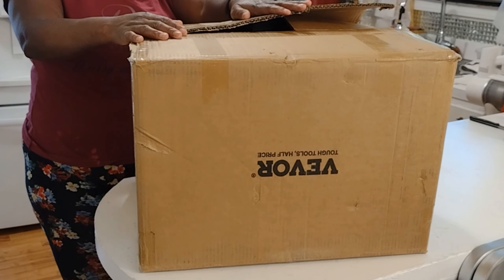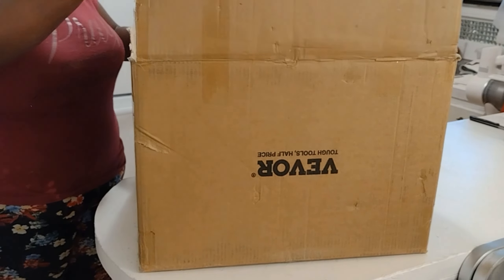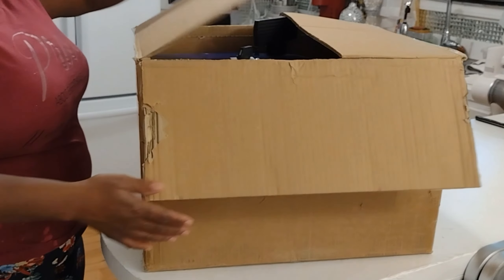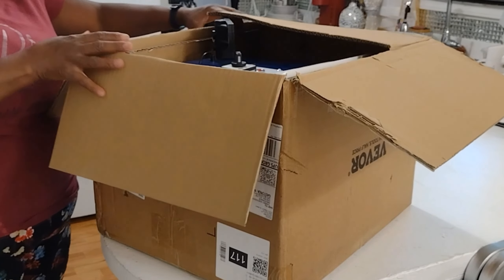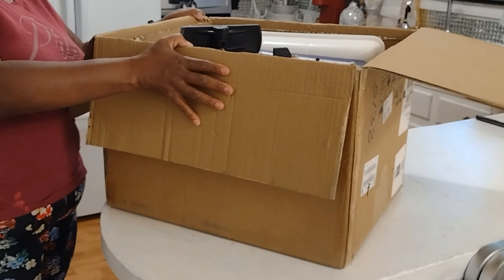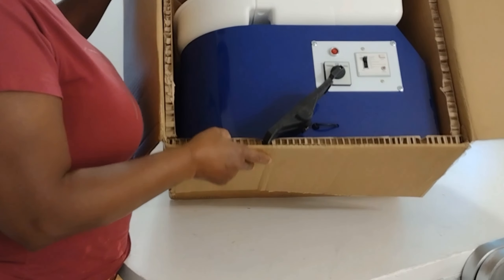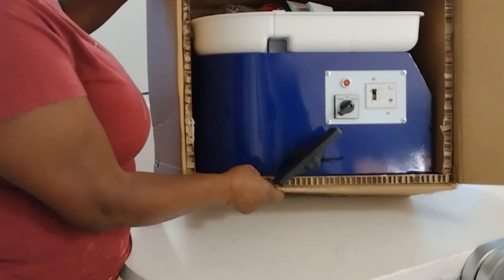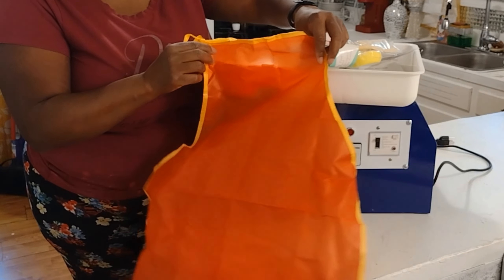Now, you guys, my package came like this, and this video is actually for all of you creators. I am unboxing Viver's Pottery Wheel. We're going to just unbox it, but I'm going to tell you a little bit about Viver. I will include Viver's website link in my description, and I'm also including the Amazon link as well — they do sell on Amazon.